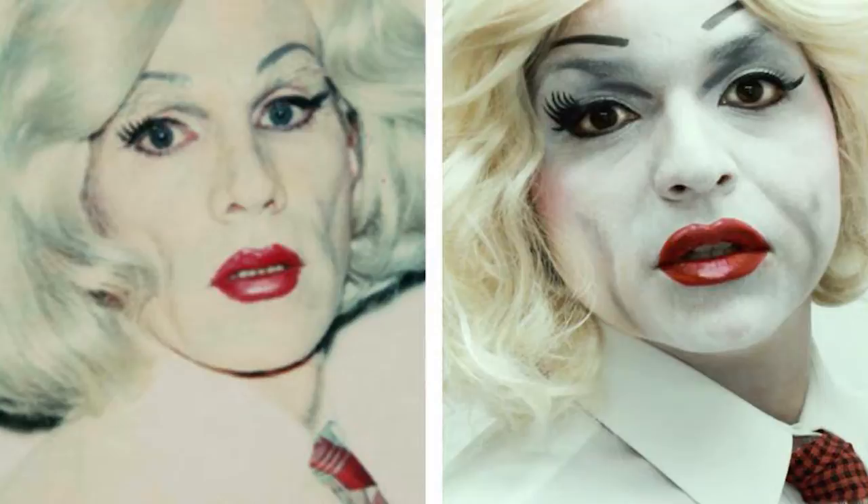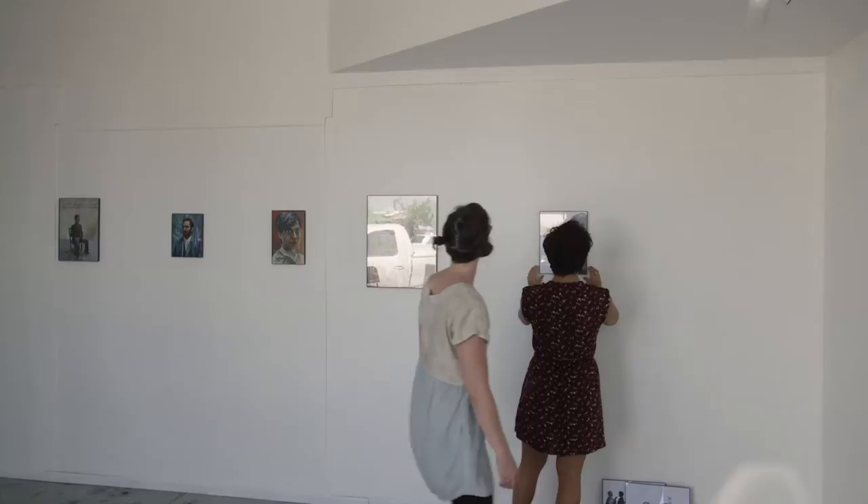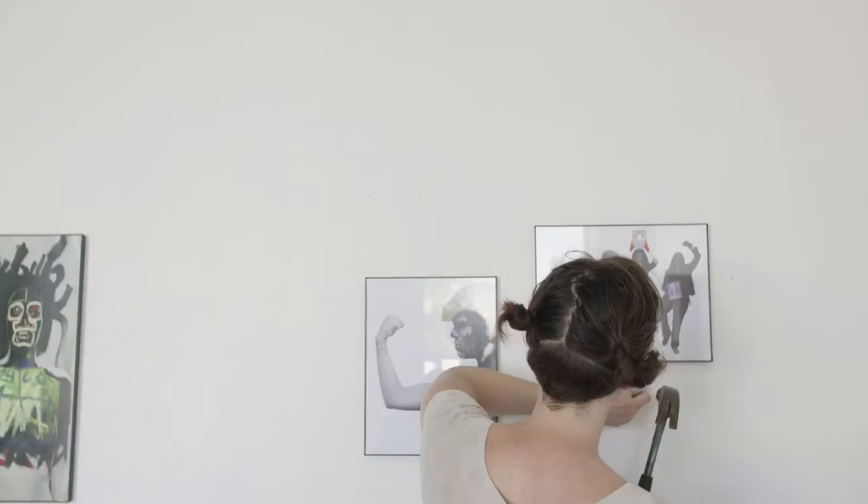I graduated from the University of Arizona with a visual communication studio art degree with an emphasis in illustration. Being in school where there are assignments and you have a built-in community, you have supplies, you have people that respond to your work — all of that is hopefully part of your education, and then after that you're out in the world without that support system. This was a side project while I was going to school, and that alone was something I wanted to prove to myself.